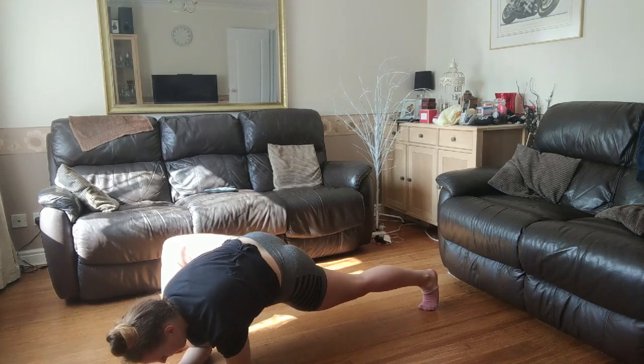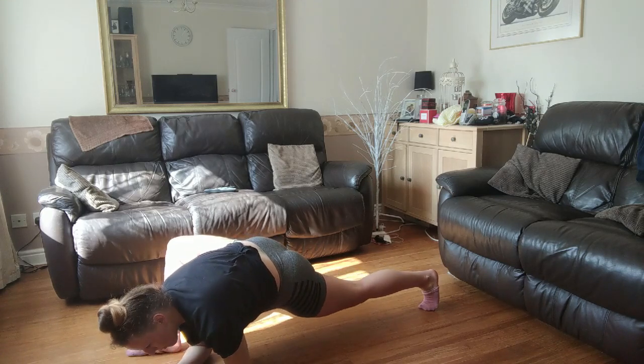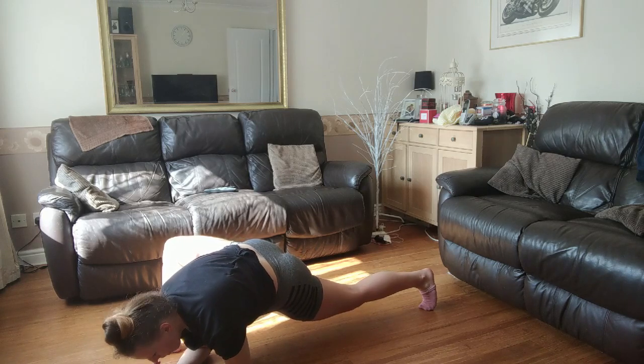If you can't go down onto your elbows, that is fine — just do what you're comfortable with. Going down to the elbows does make the stretch more intense though.